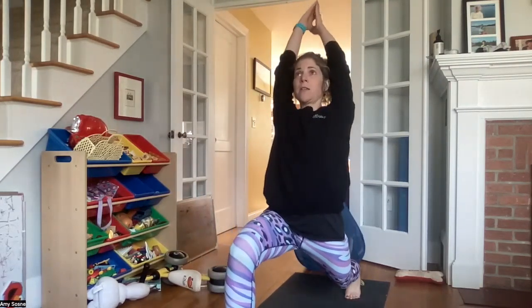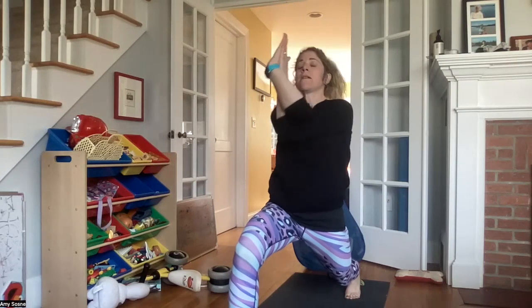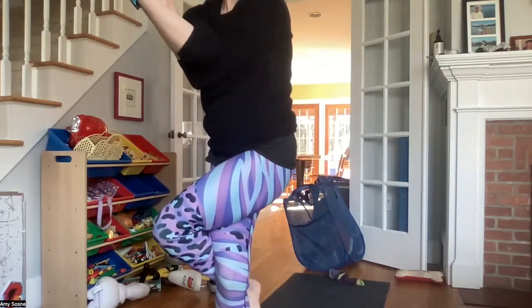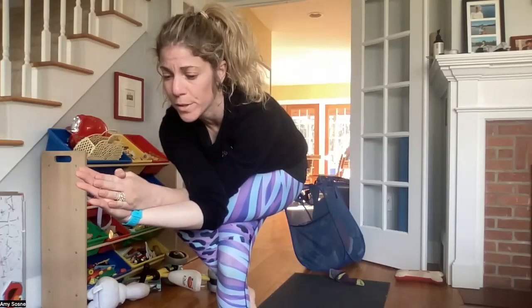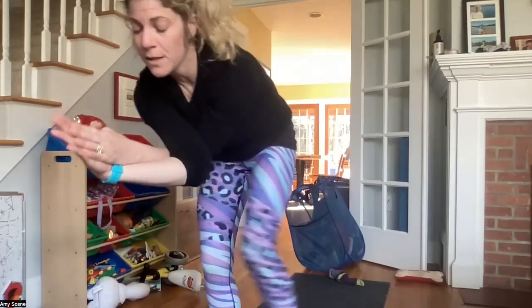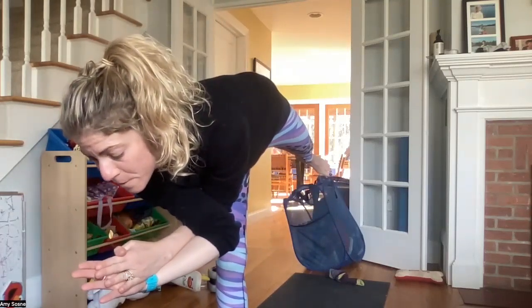Inhaling, bring your arms up — high lunge. Exhale left arm underneath the right. Inhaling as you take a back bend. Exhale shifting forward, coming into our eagle wrap. Left leg over the right. Inhaling here. Exhale slowly folding forward. Inhaling. Exhale left leg back behind you — warrior three with eagle arms.